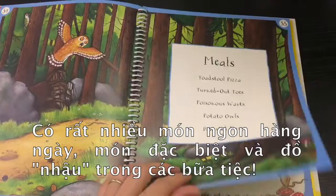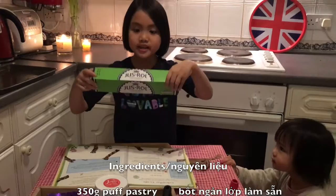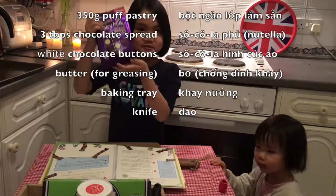So you'll need one puff pastry, chocolate spread — my mum bought Nutella for me — and you will need chocolate buttons, white ones, and they're my favourite in the whole wild world.